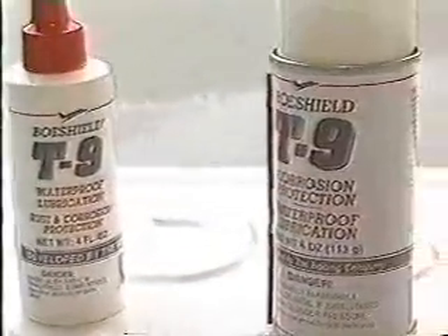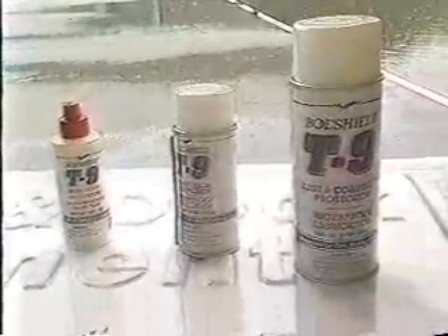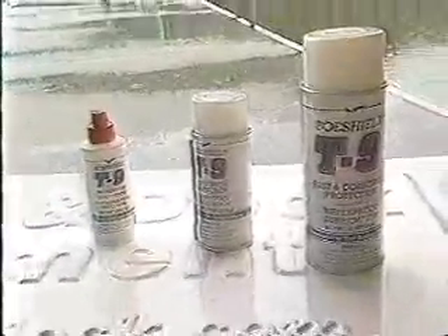Down in the engine room, put it on the engine itself — through-hull fittings, steering linkage, outside stanchions — just use your imagination. Anything like that. It's a great breakthrough for boaters, developed by Boeing. It's called BowShield T9.